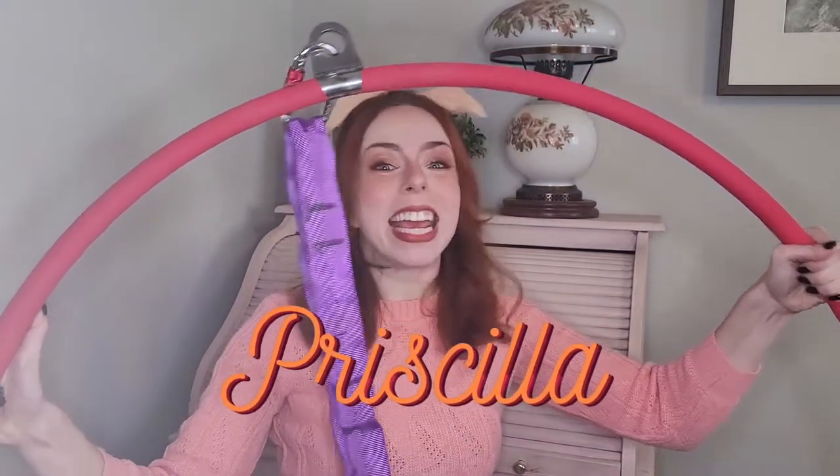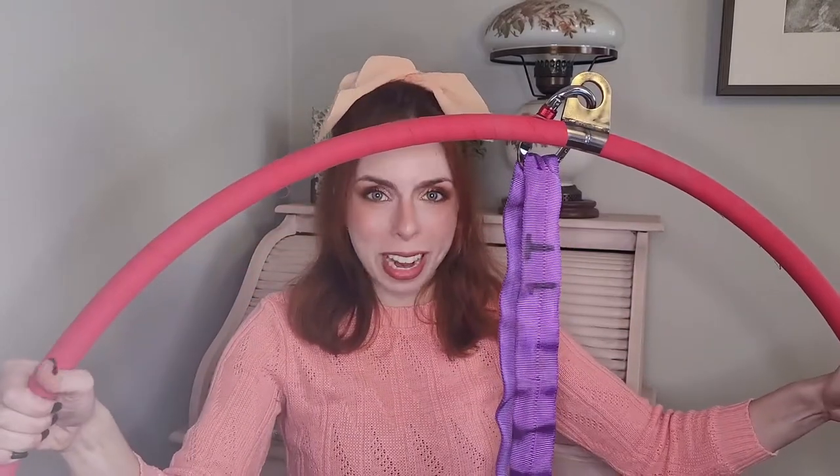Meet Priscilla everybody! Yeah, I named it. But in all seriousness, I did just buy my very first, very own aerial hoop and I want to share all of the information that you will need in order to buy your first hoop as well. I don't know about you but I wasn't finding too many resources on YouTube that were helping me make a decision as to what kind of hoop would be right for me.